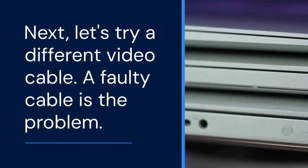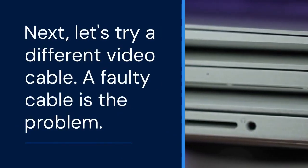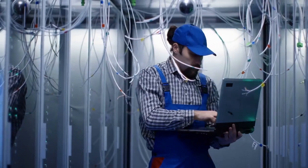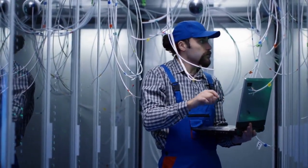Next, let's try a different video cable. Sometimes a faulty cable is the problem. Swap it out with a known working cable, like an HDMI or DisplayPort cable, depending on your setup.